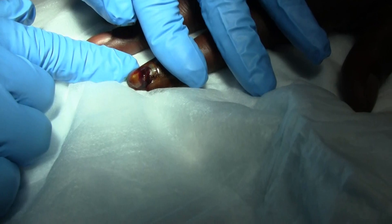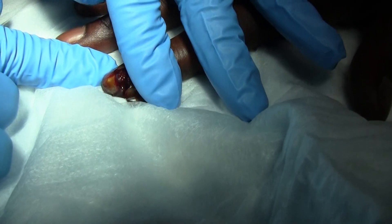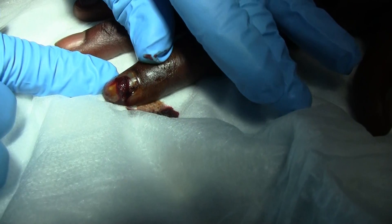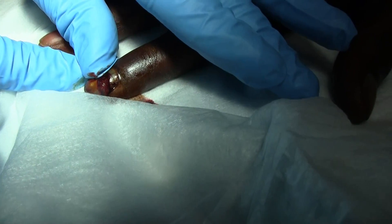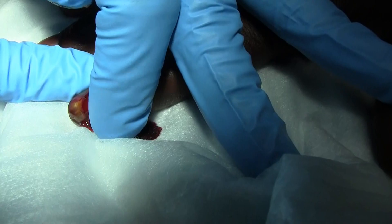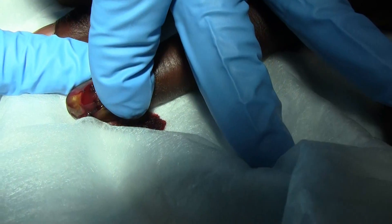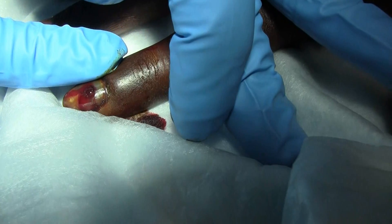Now we're just milking a little bit of the blood out of there, and some more blood is coming. That's working really well. You think about it, you've got a fracture in addition to that. So the pain is going to be relieved from the nail, but you still have the bone fracture, so it's going to be painful.